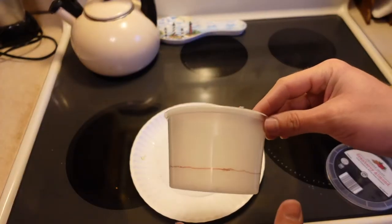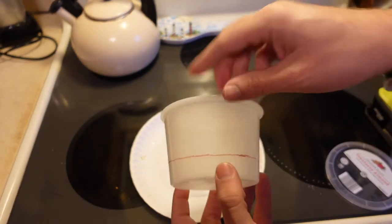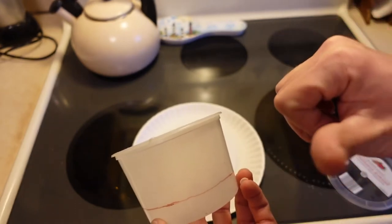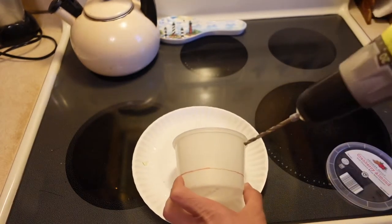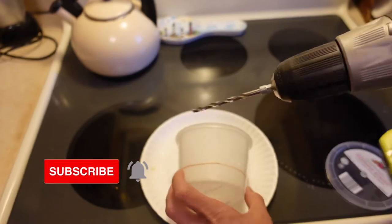Okay, we're gonna hop right in. Here's the container I plan on using. I measured up an inch and drew a line around the whole container. I want to punch a bunch of little holes into this to allow the worms to come in, so I can get them out of the castings and move them into the other bin. I'm using a three-sixteenths drill bit.